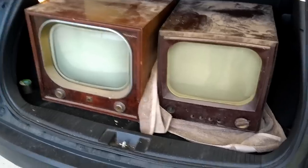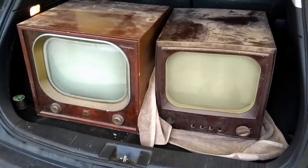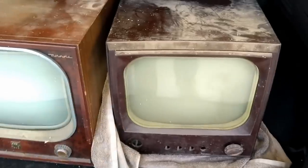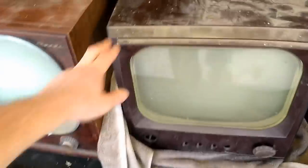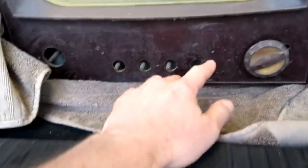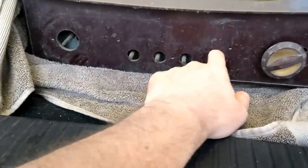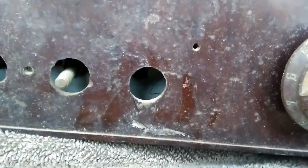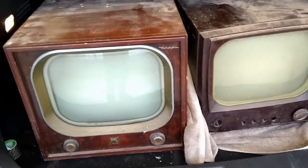Hang on, we're not quite done yet. That same guy contacted me and dug out two more sets. On the right is an Admiral, very similar to one I restored a while back but it was in a black cabinet. He gave it to me because it's not in the greatest shape — it's missing the control panel and the knobs. It would have had an Admiral logo with a flip-down door over the controls. One of the shafts had been replaced after being broken off, but the control is down in there. It's also missing the back and we don't know anything about the picture tube. On the left is a Motorola — both are from about 1950 or so.